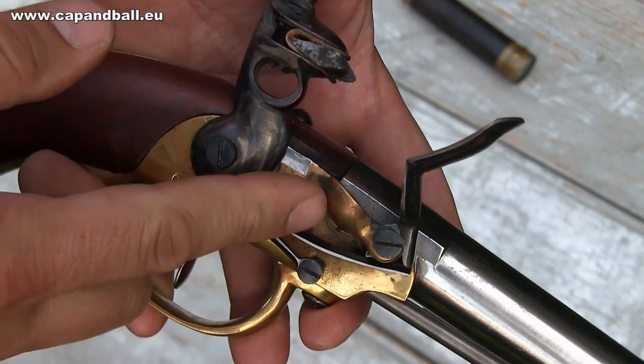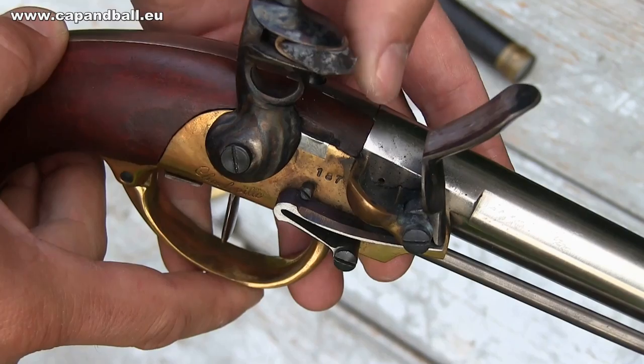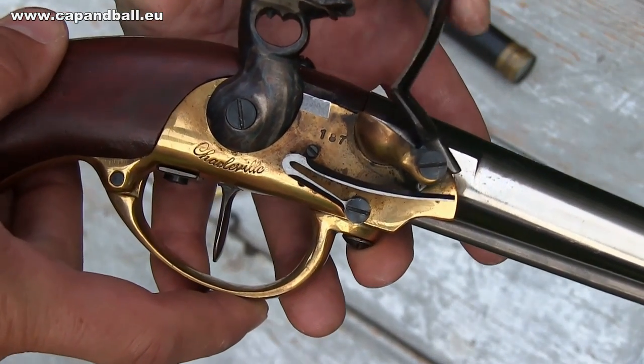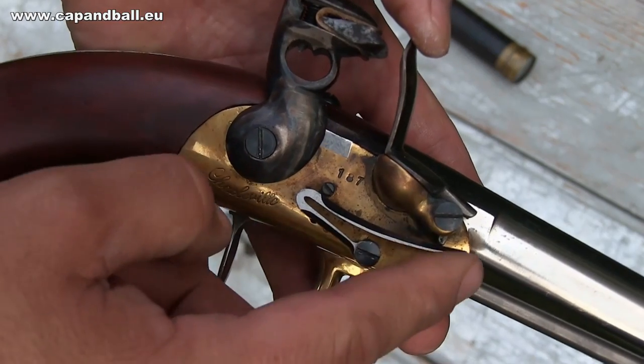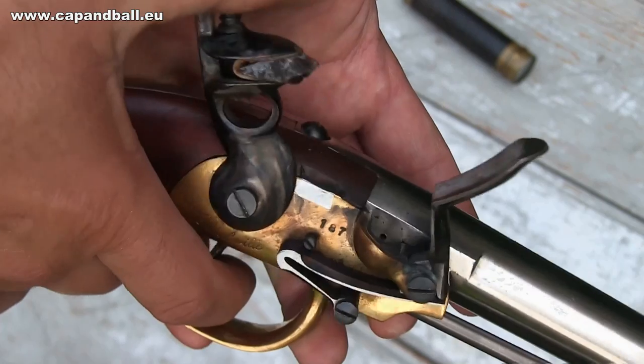The firing mechanism of the pistol shows some interesting features also. Just as on the other members of the 1777 family, the pan closes at an angle with the barrel axis to ease the loading. The position of the frizzen spring is also interesting — it is in a reverse position compared to other contemporary flintlock pistols.